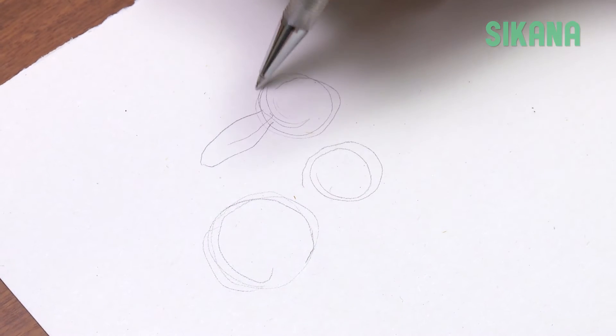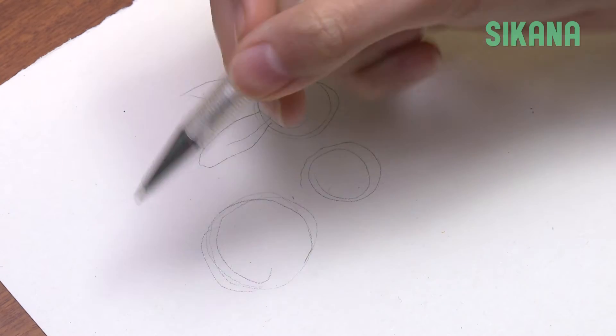Place the ears on the head, pointing backwards. Draw a tail here.